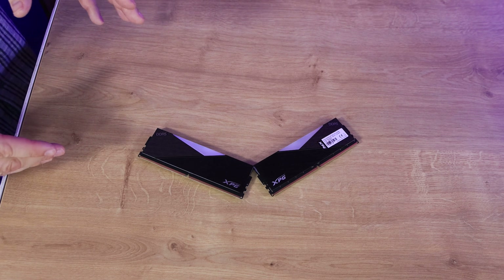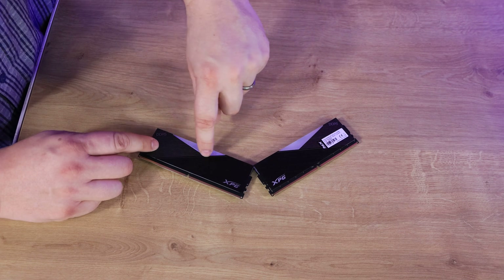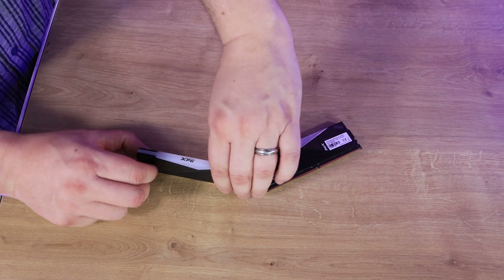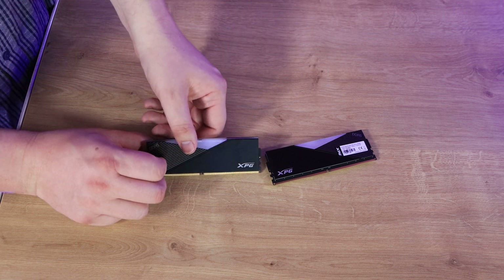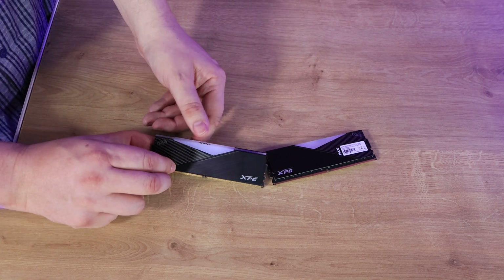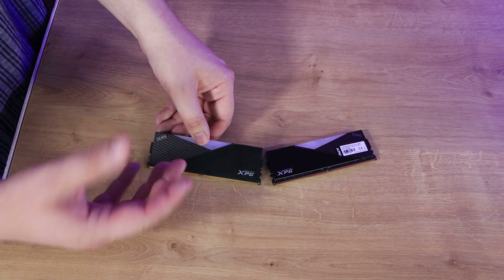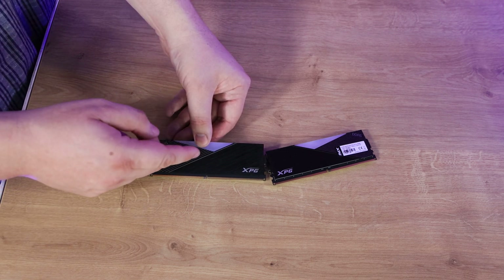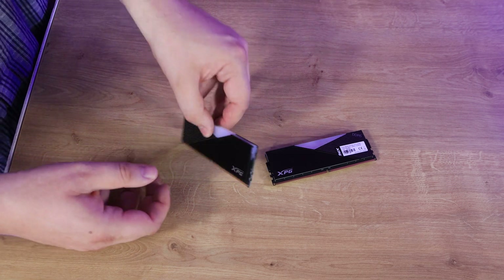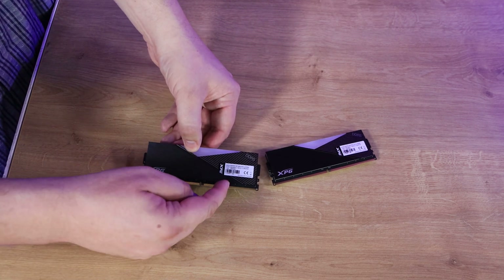Looking at the RAM itself, it's a little bit misleading compared to what you see on the box. From the box image it looks like just a small section lights up, but if you look across the top you've got a diffuser all the way across and slightly around the edge, so it does actually light up all the way across. It would have done better with a differently angled picture on the box. Otherwise it's a black heatsink with a nice bit of texture and a pinstripe effect, with XPG written on it. The other side is practically the same in reverse, with specifications on a small sticker.